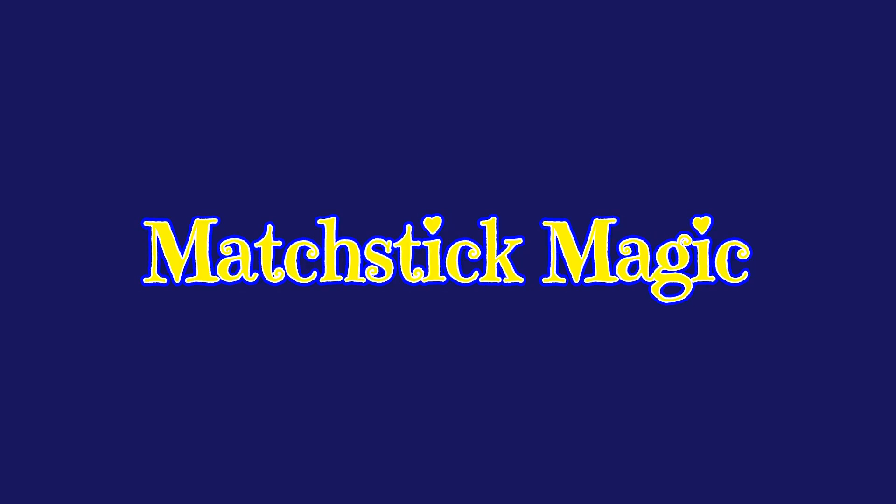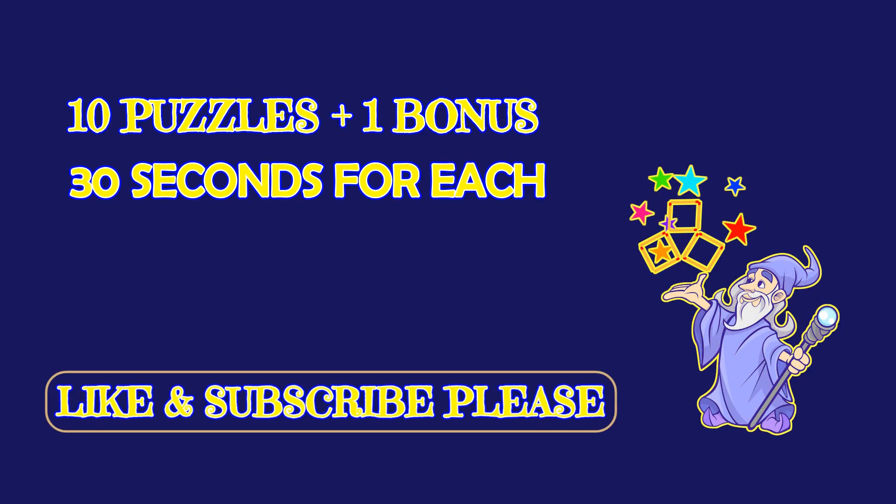Hello, my friends. Welcome to Matchstick Magic. We have 10 puzzles and a bonus one. You have 30 seconds to answer each one of them.